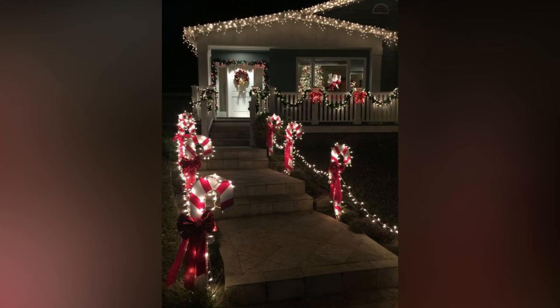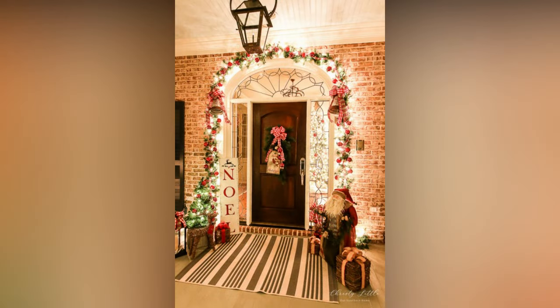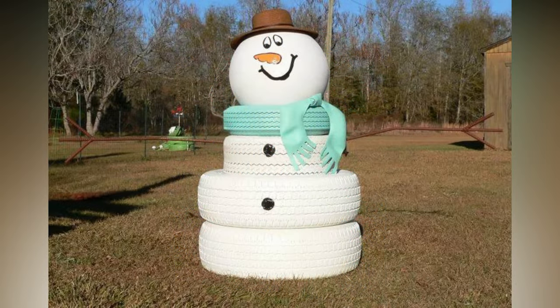In this video, we're going to cover everything you need to know to create a festive and memorable outdoor Christmas display. We'll talk about the best lighting options, classic and trendy decoration ideas, safety tips, and more. So grab a cup of hot cocoa, get cozy, and let's get started on making your home the talk of the town this holiday season.